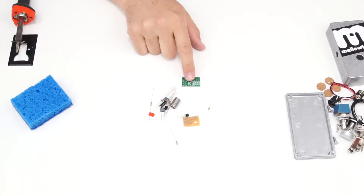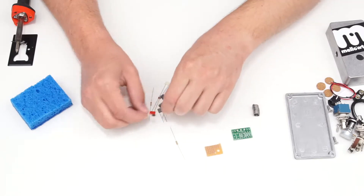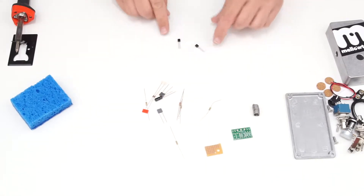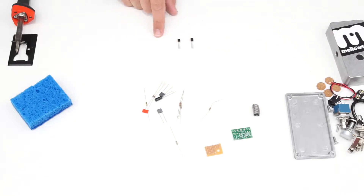We can build this one of two ways, and I've included components for either. These two little black things with three legs are transistors — both NPN. The 2N3904 is a medium gain transistor used for the Electra distortion, and the 2N5088 is a high gain transistor used for the Bayes fuzz circuit.